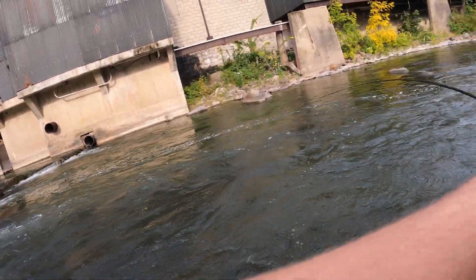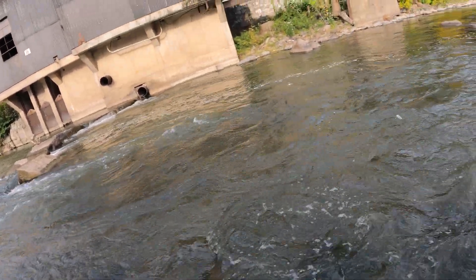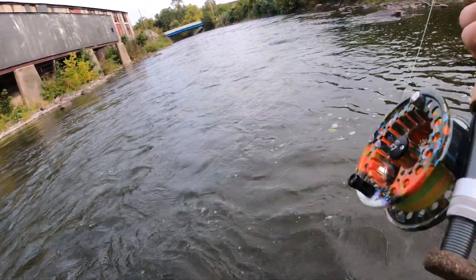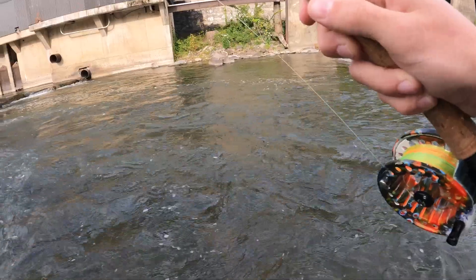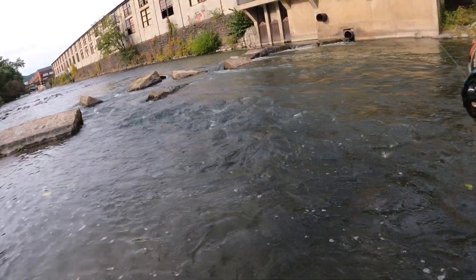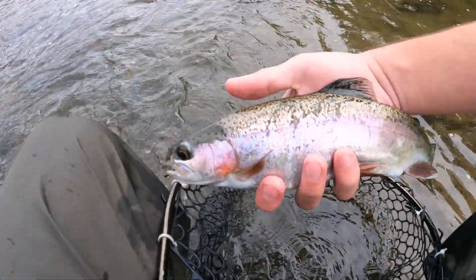There's a fish! That was on that little stonefly. That little stonefly got one immediately — second cast. Nice little rainbow. We got down here and we got you. That was pretty quick.